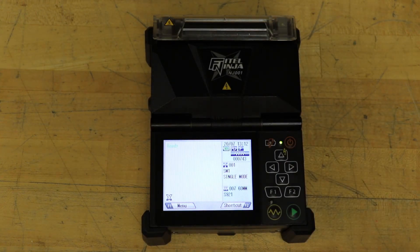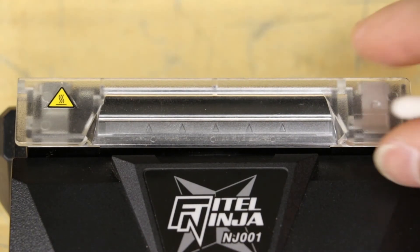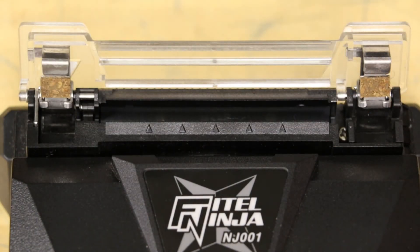Perform an arc check. Clean the heater clamps and heater element using isopropyl alcohol and a cotton swab.